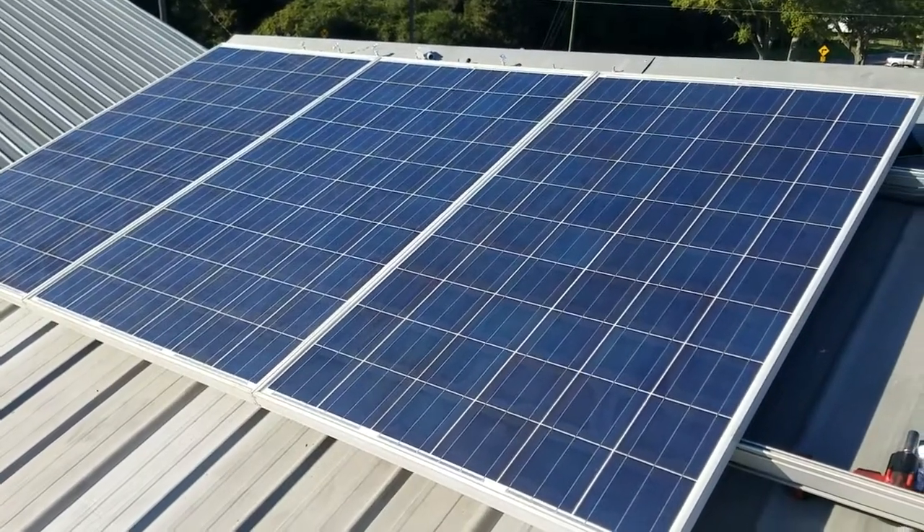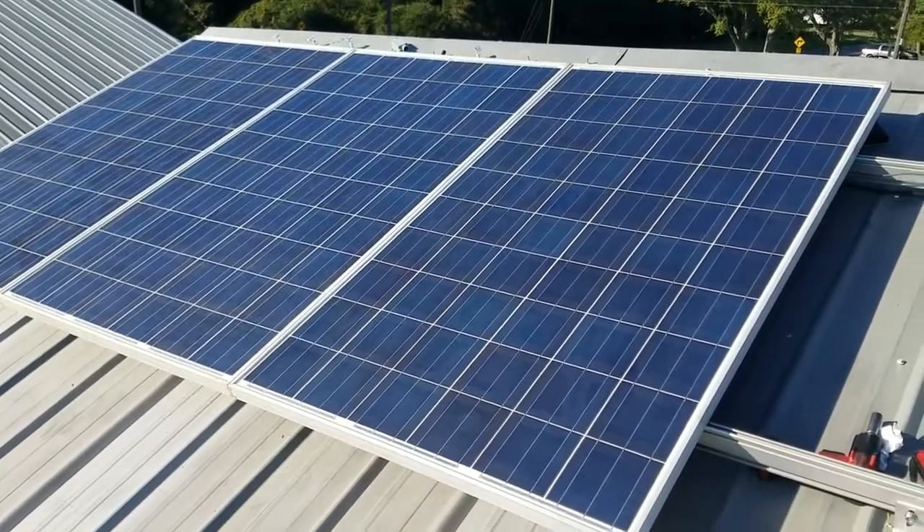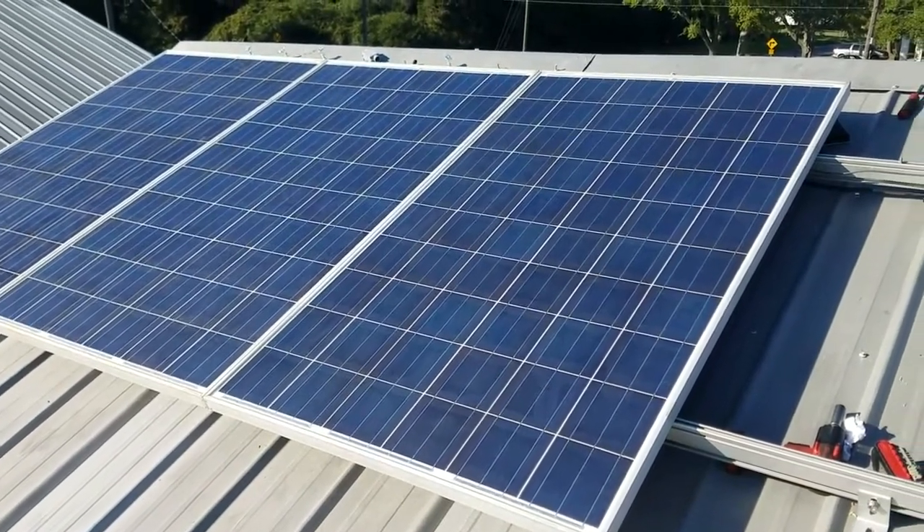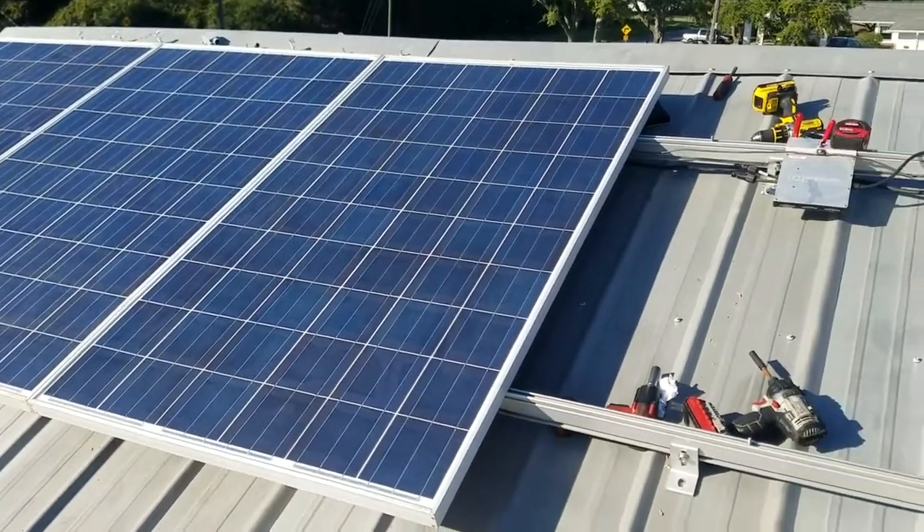The panel's hooked up so we're pretty much at 645 watts grid tied. It's already connected to the breaker box. All we have to do is literally turn on the 20 amp breaker.